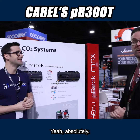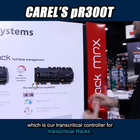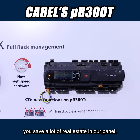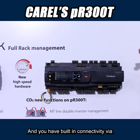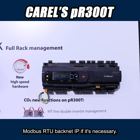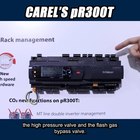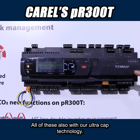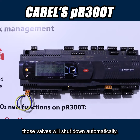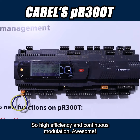Giacomo, can you talk about a few of the features for us? Yeah, absolutely. What you are seeing here is our PR300T, which is our transcritical controller for transcritical racks. It's a very compact board, so you save a lot of real estate in the panel, and you have built-in connectivity via Modbus RTU, BACnet IP if necessary, and also two built-in ports to manage the high pressure valve and the flash gas bypass valve. All of this also with our ultra cap technology, so in case of a power failure, those valves will shut down automatically, featured with stepper motor technology for high efficiency and continuous modulation.